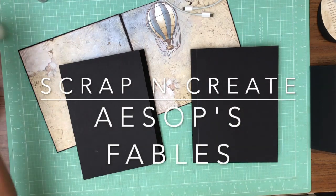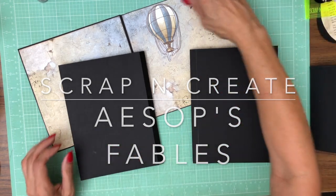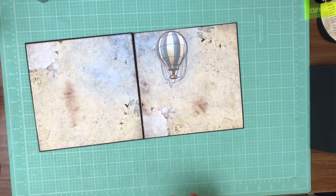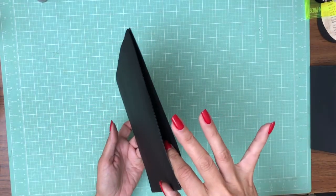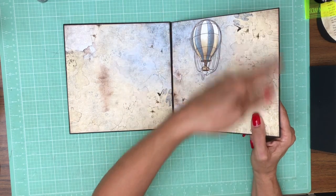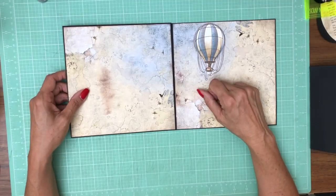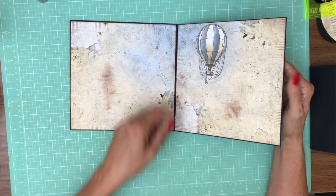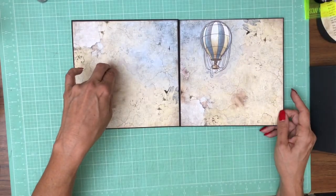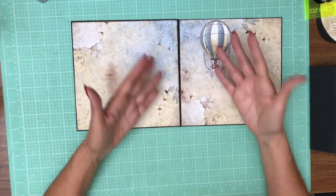Good morning everyone, it's Daphne from Scrap and Create and we're working on Aesop's Fables. I did a little bit of work before I hit the record button so I'm going to go over that quickly so you can get to the same place as me. I'm also doing a little housekeeping. Basically what I have here is an 8 by 8 pocket page, and I've added a large flap that's eight and a half by eight. You're going to score a half inch, join those two — I have this joined on the right hand side — so this is where you attach it, here's your score line, and you've got this full-size flap on your 8 by 8 pocket page.